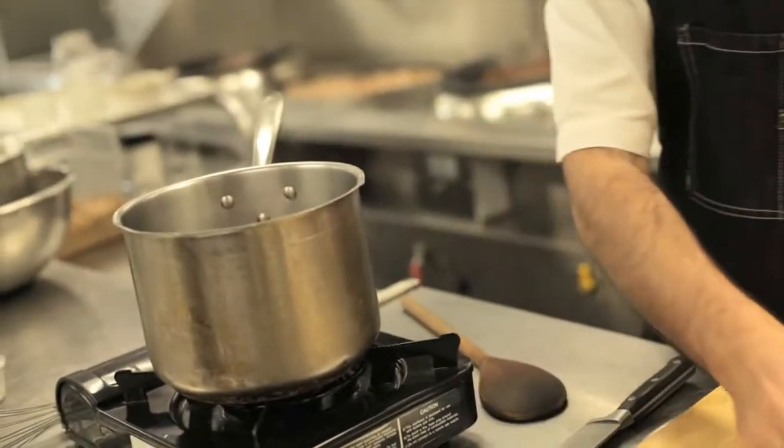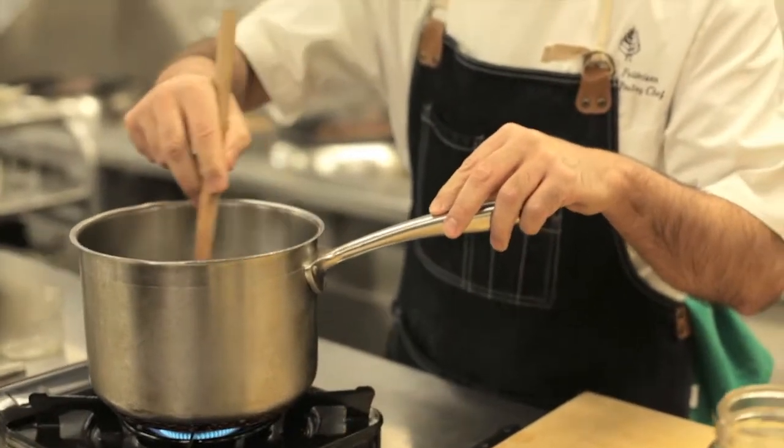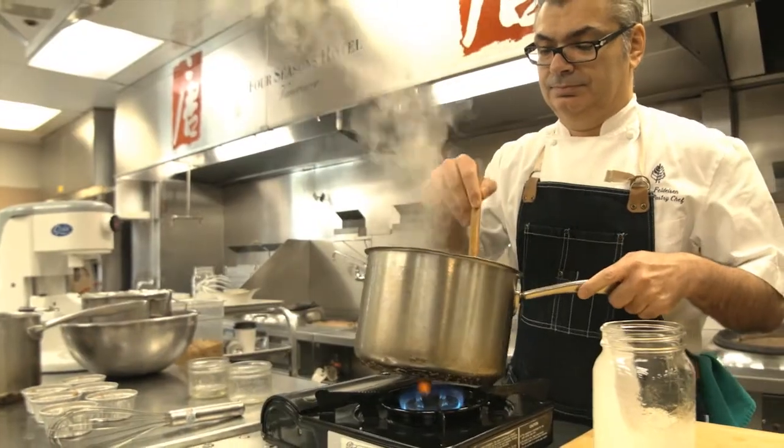For the caramel, you need a medium-sized saucepan. You're going to stir a little at the beginning just to make sure everything is mixed together. Then, we're going to let it rest and cool down for about 20 minutes.